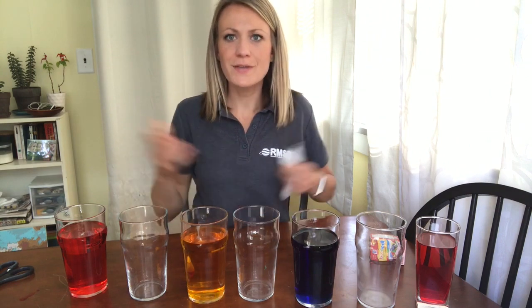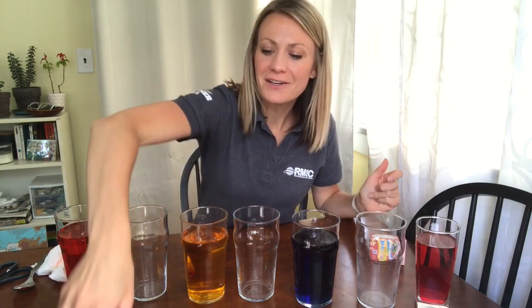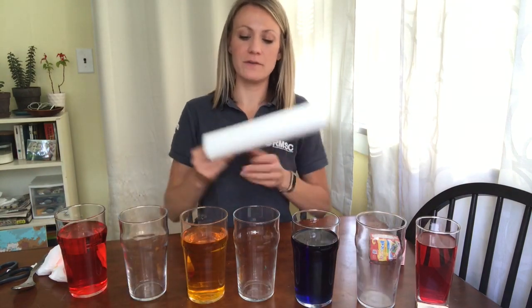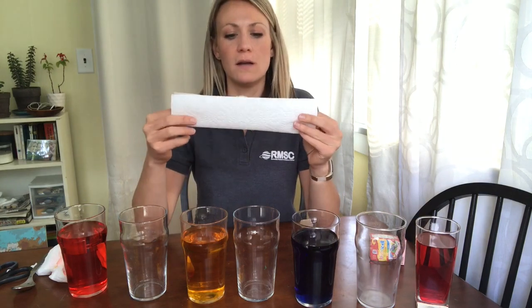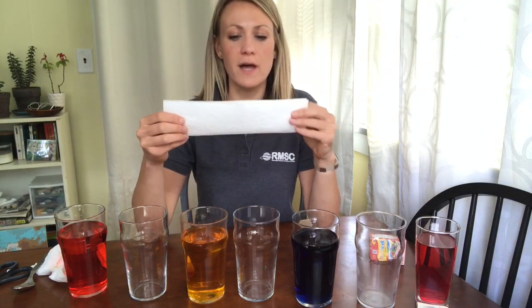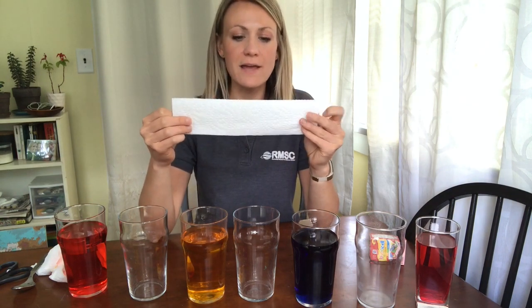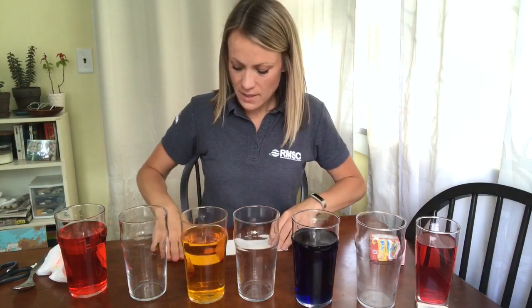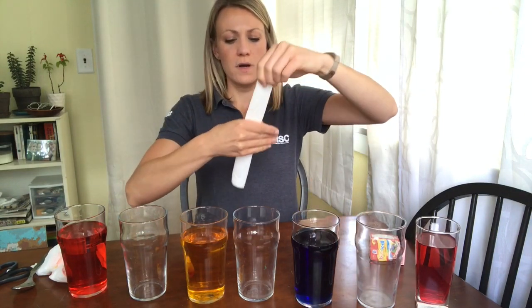So now we have a really colorful set of cups. The next thing you're going to need is basic paper towels — I prefer for this experiment the kind where you can select a smaller size. Rip about half of a normal size sheet off, then fold it lengthwise — what I call the hot dog style — as opposed to hamburger, which is like this. Fold it right down the middle, and then do that again.